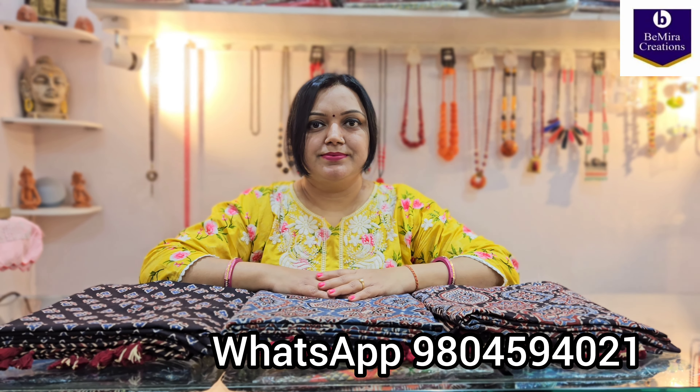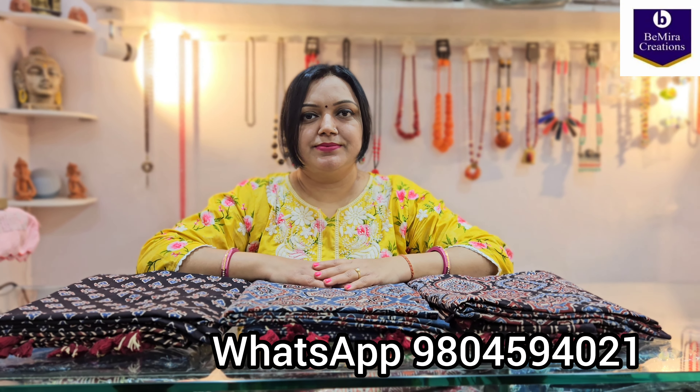Namaste everyone, Bimira Creations welcomes you once again. Today we have brought for you a sample video for ajrak cotton dress materials. As you all say, please show the open pieces or the videos, so we have brought three pieces from the cotton video for you so that you can understand how the dress materials look like.